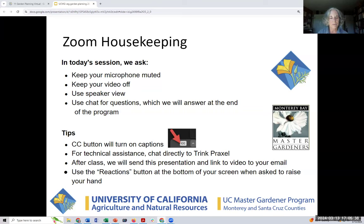Some other tips: there's a closed caption button at the bottom of your screen. If you are having difficulty hearing, please open that. For technical assistance, please chat directly to me — in the chat room at the bottom it says who you are going to chat with, so rather than chatting with everybody, just chat directly to me, Trink. After class, you'll get this full presentation and a link to the video, so you don't have to take too many notes. Also notice there's a reactions button at the bottom of your screen — if you're asked to raise your hand, there's a place there to do that.